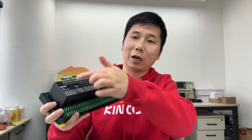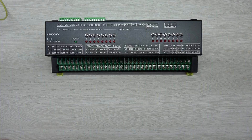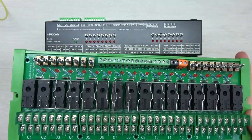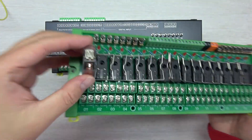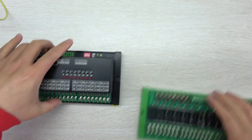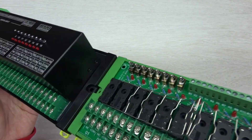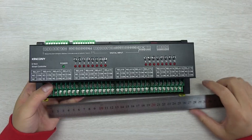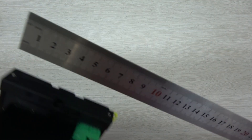I will show you the hardware design details firstly. This is the Kinkone E16 V3. Before, we used the E16 V2 — it used an external relay module with an overall removal relay, so you can install your relay there. This is the 16-channel version. The size is almost the same, and this time we have designed an aluminum cover for this module.